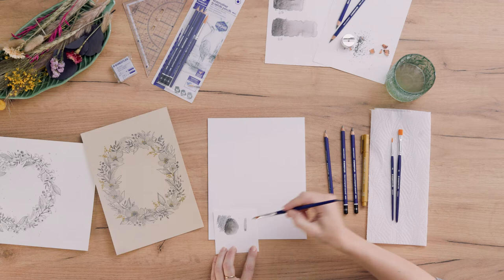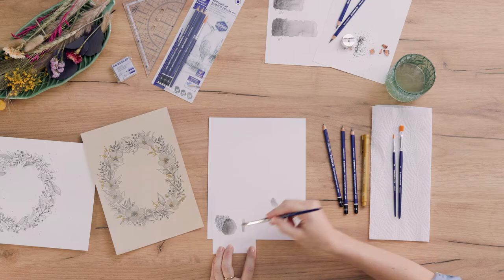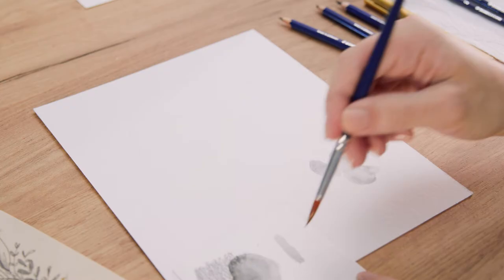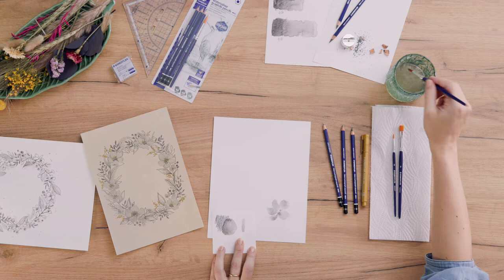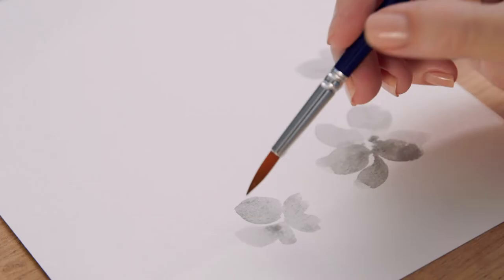Now I go in with the brush, load it with this pigment and water, and just create some florals. I'm starting with some light pressure, and then pushing the brush onto the page and dragging it across the page to create some petals. I just go around in the circle, and some of them are maybe a little bit smaller and thinner, and some are thicker. You can really paint as you would do it with normal watercolor paints. Let's add some of the florals at random spots of this oval.